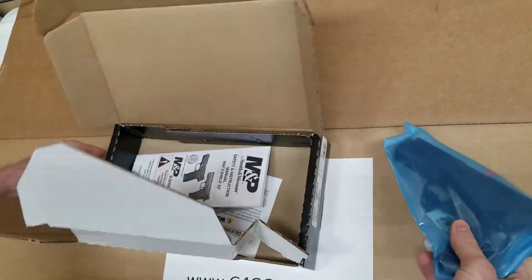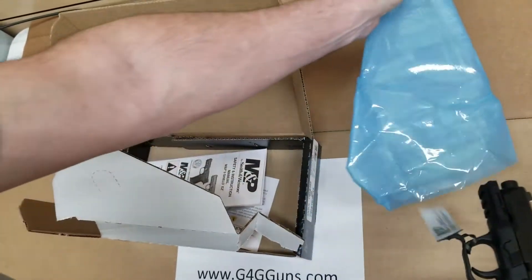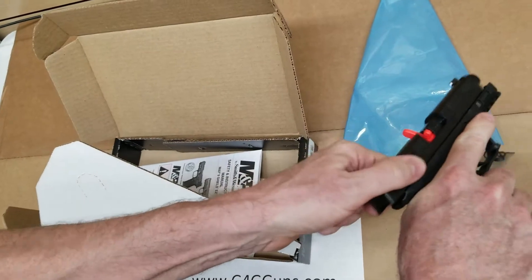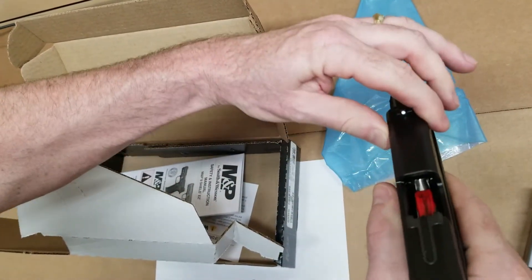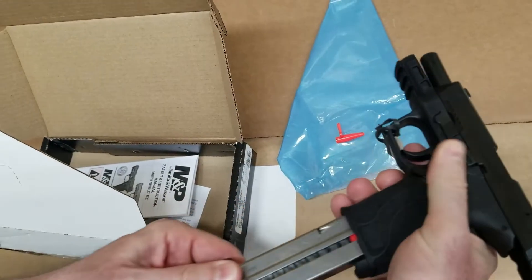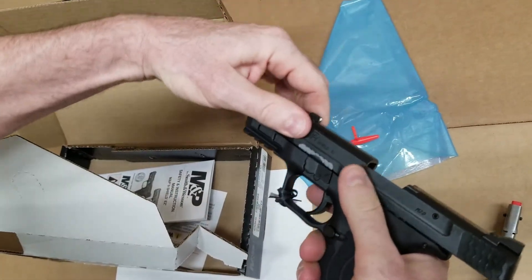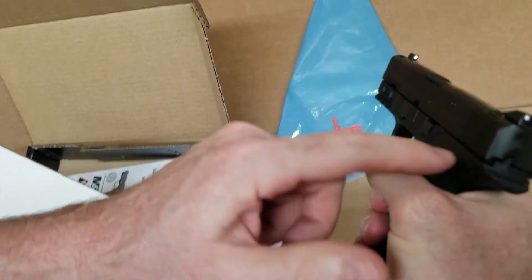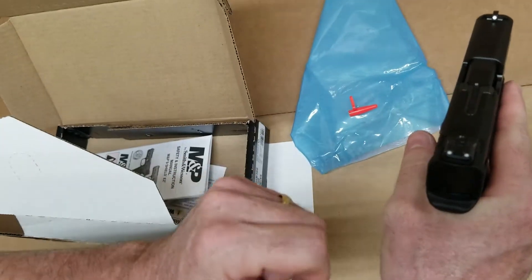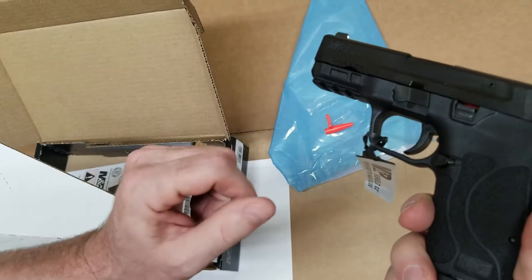Let's take a look at this. 8 round mag — so you get two of those. Three dot sights, no thumb safety. It does have the loaded indicator, which is nice, and an accessory rail.